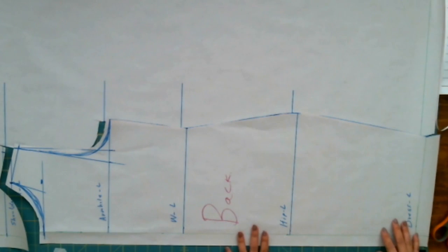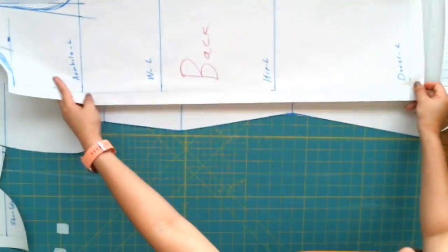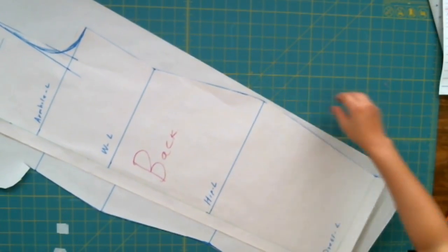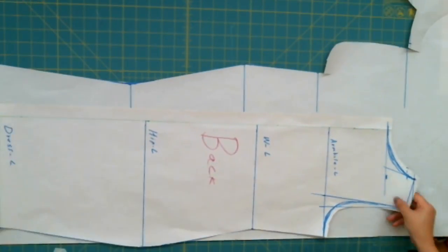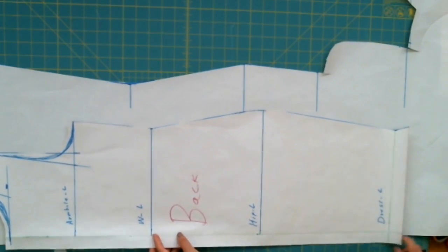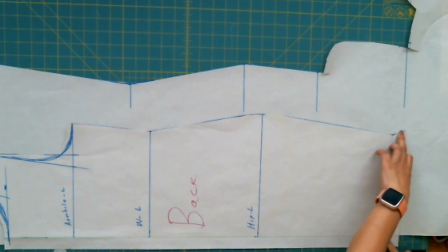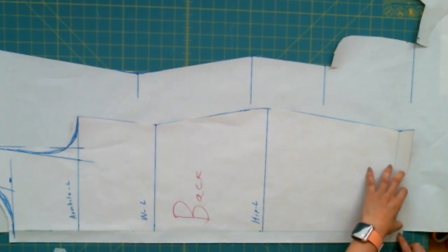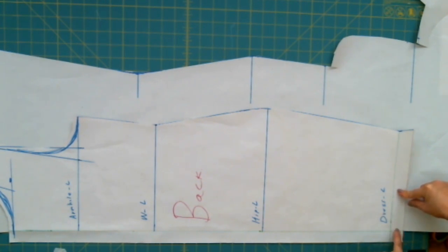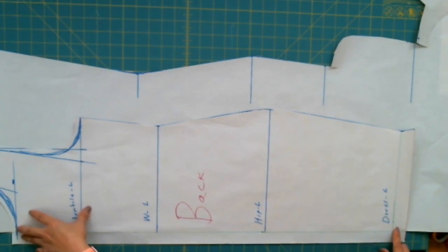We've finished the back. Now, after finishing the back of the dress, we're going to continue to draft the front dress. All the work is on the back of the dress, so when you draft the front dress, you just remove the back dress you just finished and place it on the paper. Place it on there, except you do not want to have a center back allowance on the front — we only need the center back allowance for the zipper, and the zipper is in the back.